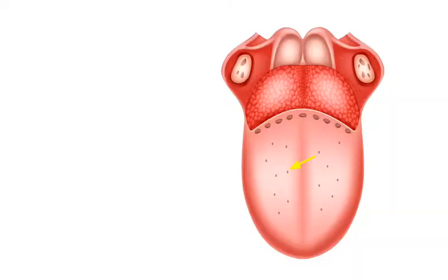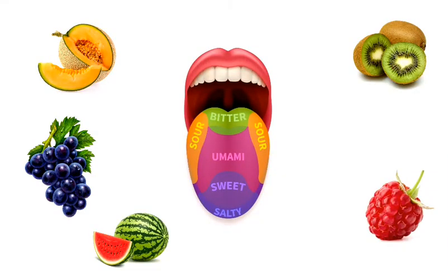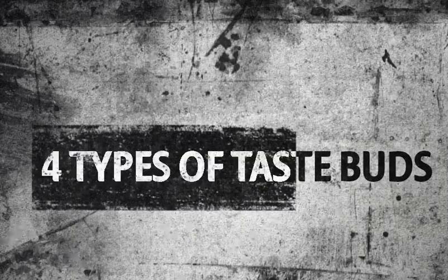A healthy and normal tongue is pink in color. There are many small bumps on the tongue called papillae, which work to give a rough texture to the tongue, and because of these papillae we experience different tastes of different food. There are four different types of taste buds in the tongue.